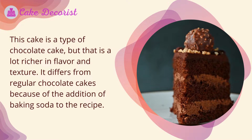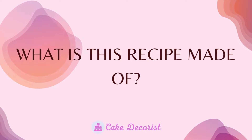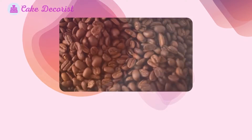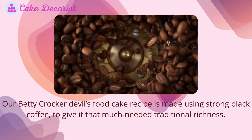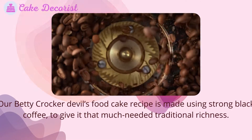What is this recipe made of? Our Betty Crocker devil's food cake recipe is made using strong black coffee to give it that much needed traditional richness.